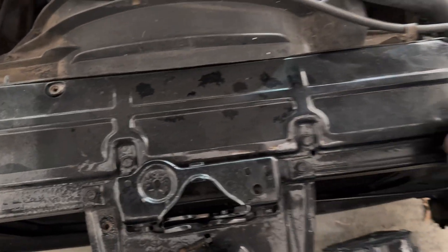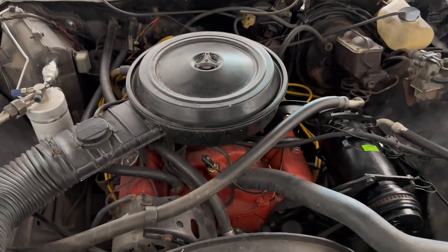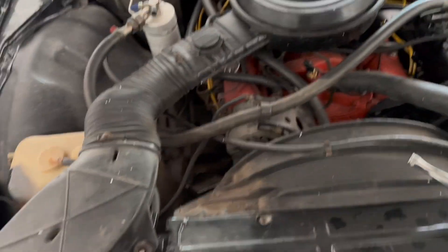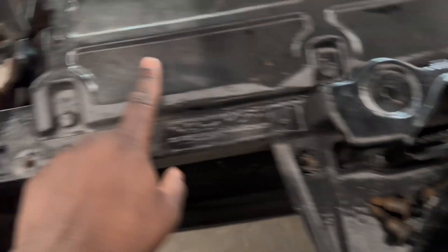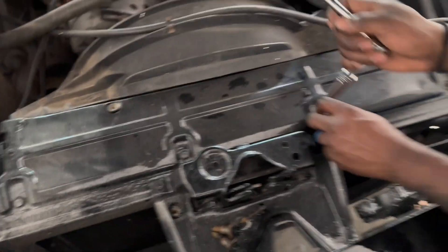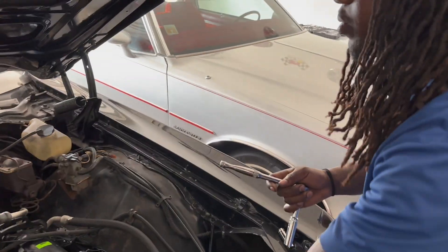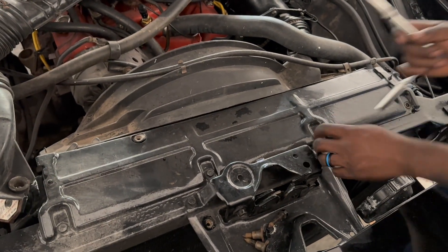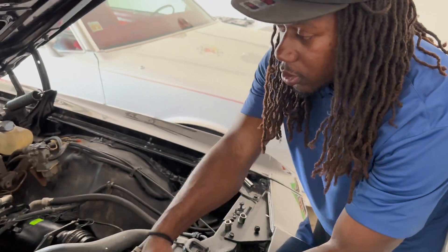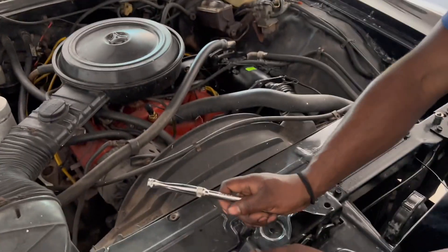Y'all see the new radiator cover going on here - I need to wash up under here bad, but I'm going to get it together. Look at this radiator cover - I should have washed it out so it would have looked nicer, but wait till we see the finishing product. We're doing the work slowly but surely. We put money into this - brand new heater core and everything.